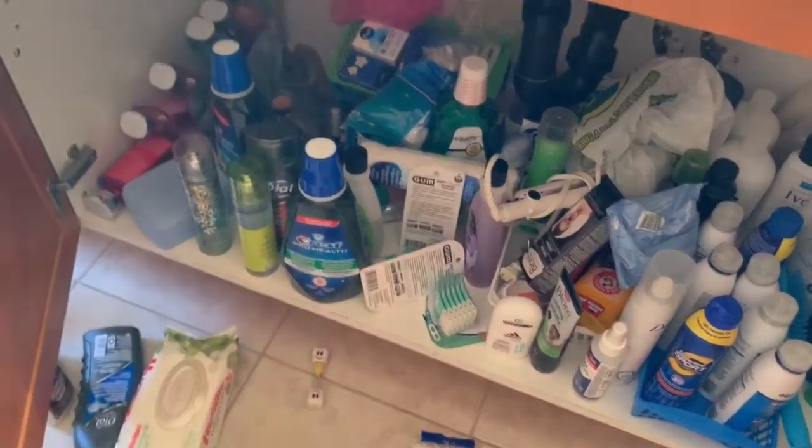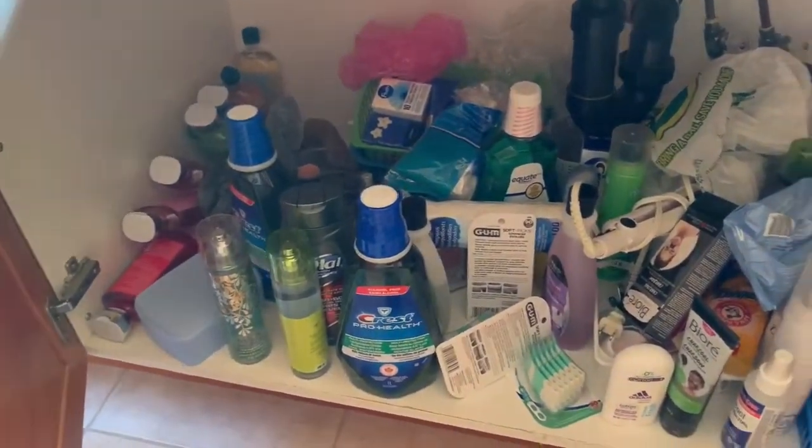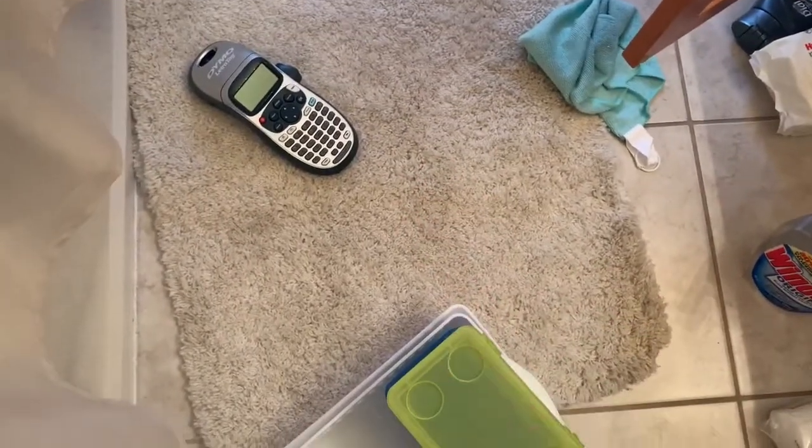This is a before shot of what the cabinet looks like — it is incredibly messy. This part is just making me go crazy, and this part as well. So I'm going to be organizing this. I have a few containers that I brought down and my label maker in case I want to put labels on any of the bins.